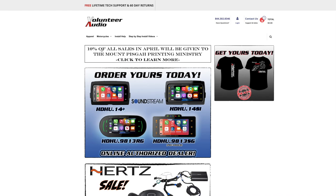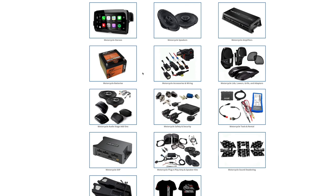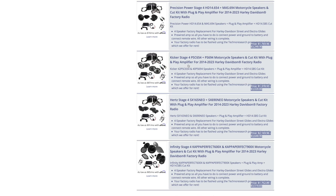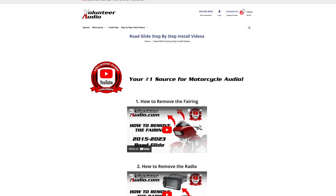This video is brought to you by VolunteerAudio.com, your number one source for all things Harley-Davidson Audio. From individual radios, speakers, and amps, to complete plug-and-play amp and speaker systems, we've got you covered. Once you've ordered your package from Volunteer Audio, it includes lifetime tech support and we have the very best step-by-step installation video so you can install it yourself and save money.